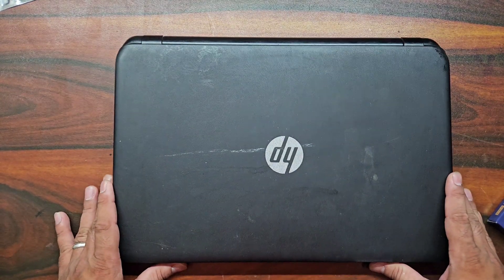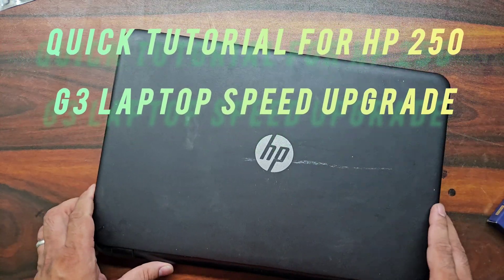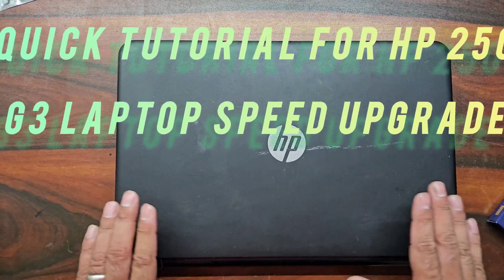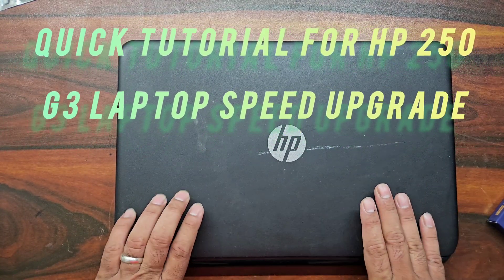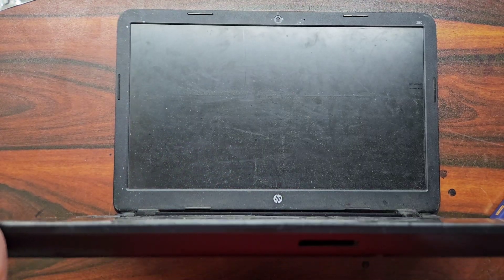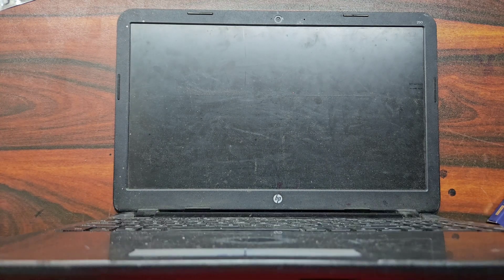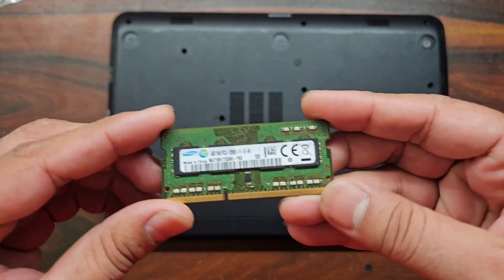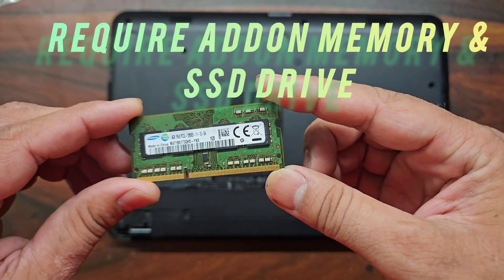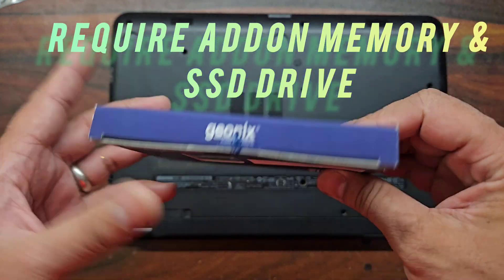Hello friends and welcome back to my YouTube channel. Today we have an HP 260 series laptop that has come in for an upgrade because it's performing very slow. At present this laptop has 4GB of memory and a 500GB hard drive, and Windows 10 is running on it. For a performance boost, we will add 4GB of additional memory and replace its hard drive with an SSD.